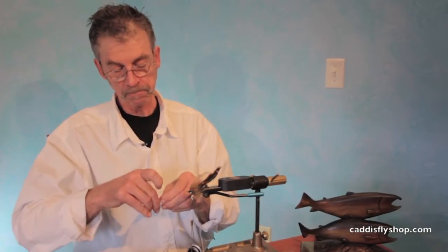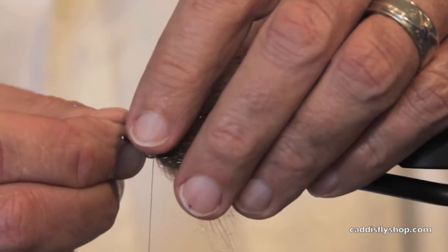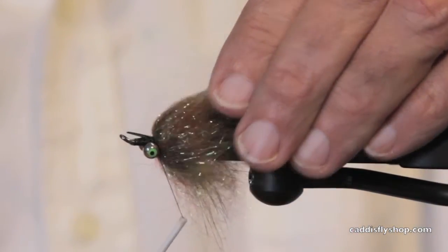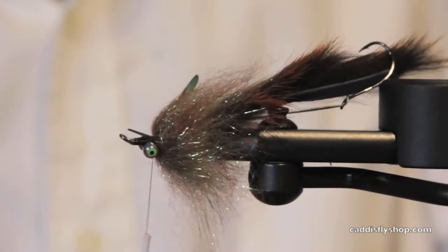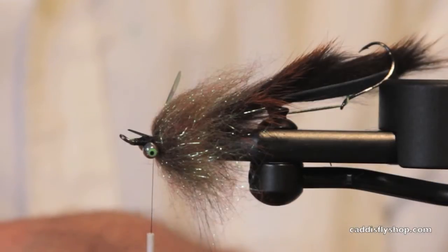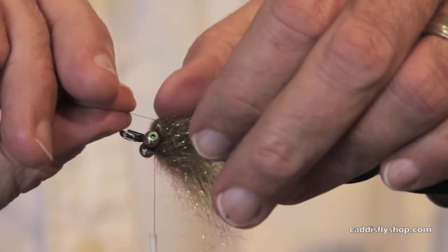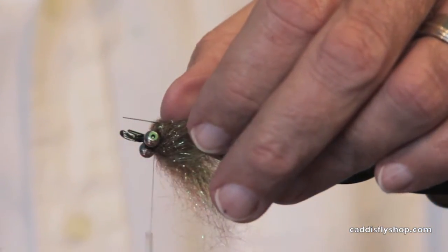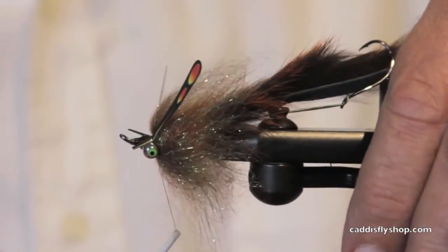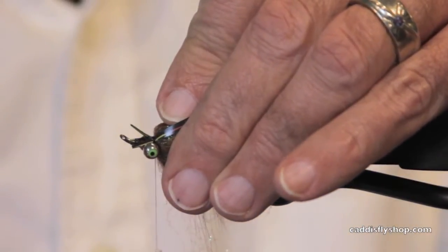Now I'm going to throw on some new product — Hairline jungle cock eyes. They're realistic imitation eyes. You might be saying, 'Jay, you've already got some bead eyes on there for weight.' That's true, so let's say these aren't eyes — let's say these are shoulders on this fly. It's always a trick given my eyesight to get these on at the same length or the same angle, but we're going to take a stab at it.